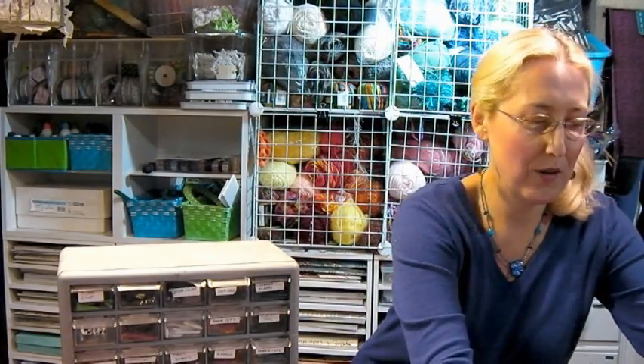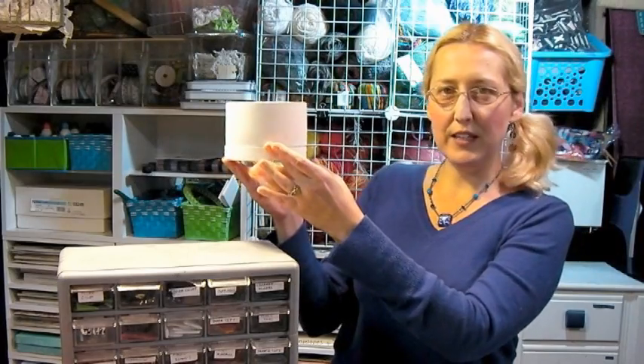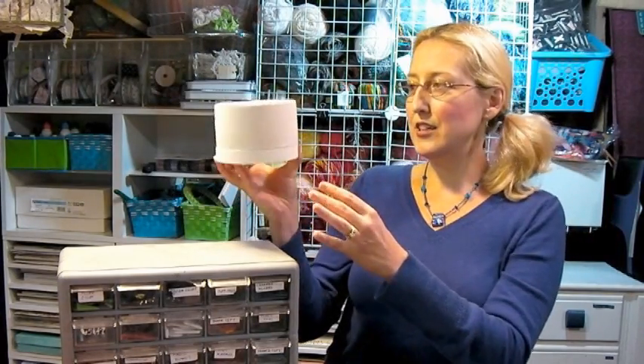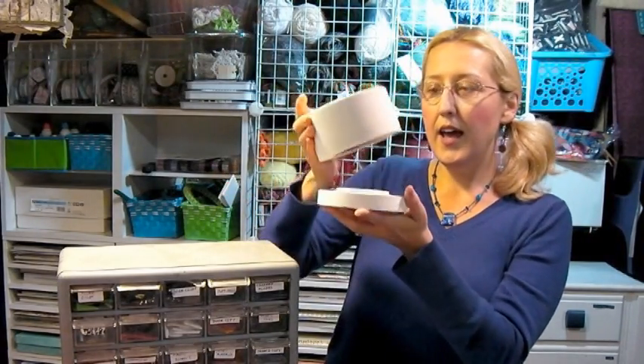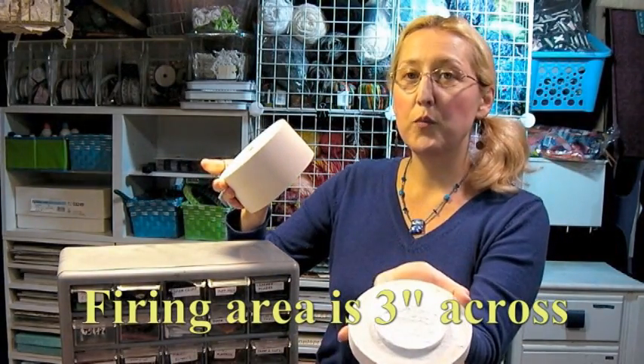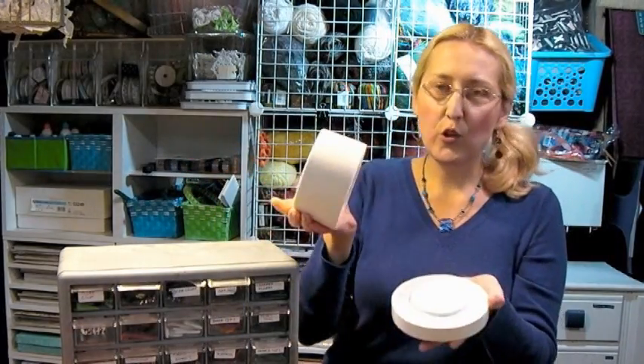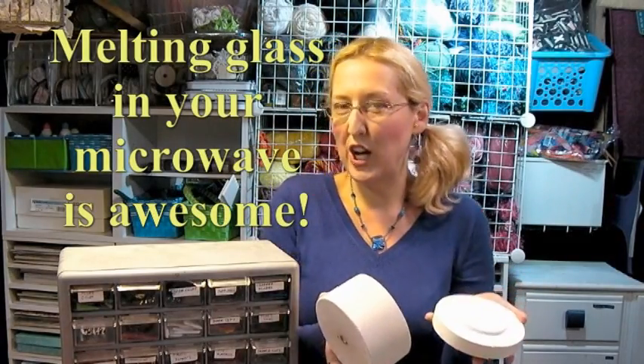So this is the microwave kiln — it's by Fuseworks. It's small, and the inner circle on the kiln is where you would put your beads. You're very limited in the size you can make: you can do probably a pendant and two earrings at one time, or one large pendant, or four earrings. You really can't do too much, but you can make it in your own microwave, and that's pretty awesome.